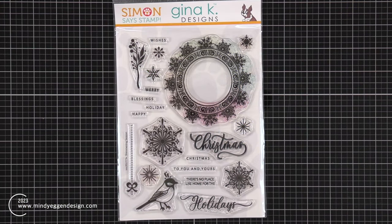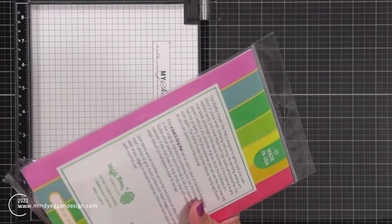This is the Shimmering Season stamp set by Gina K Designs exclusively for Simon Says Stamp for their Stamptember collaboration. These typically do sell out really quick, but keep in mind you can do this technique with any stamps that you already have.